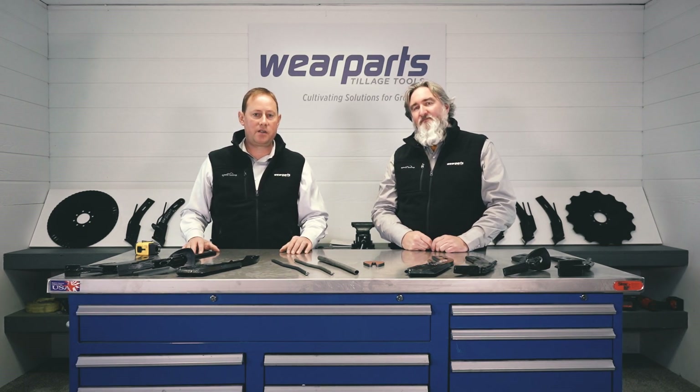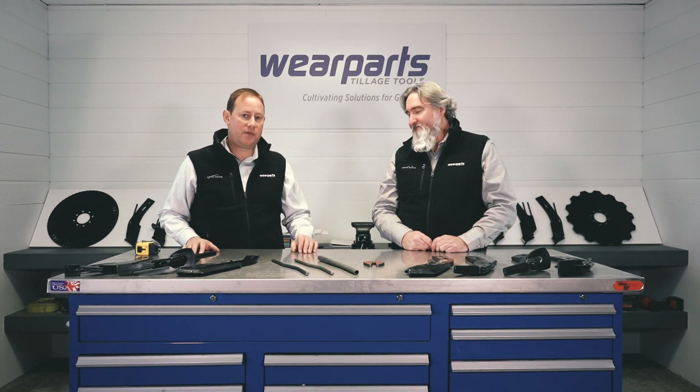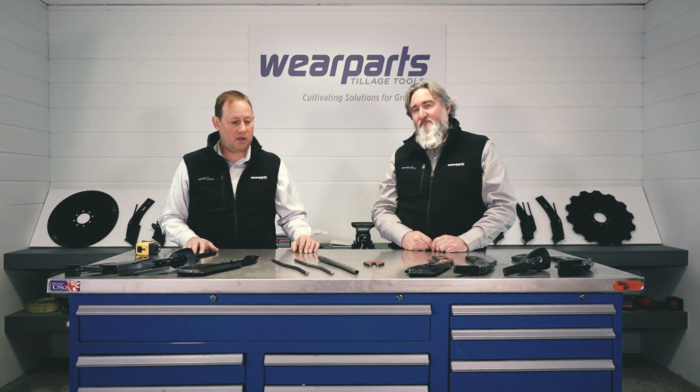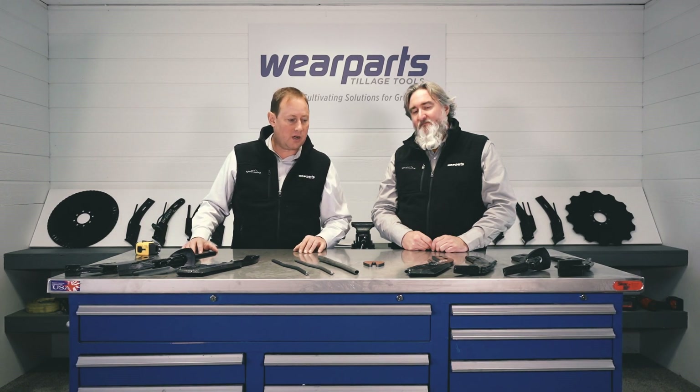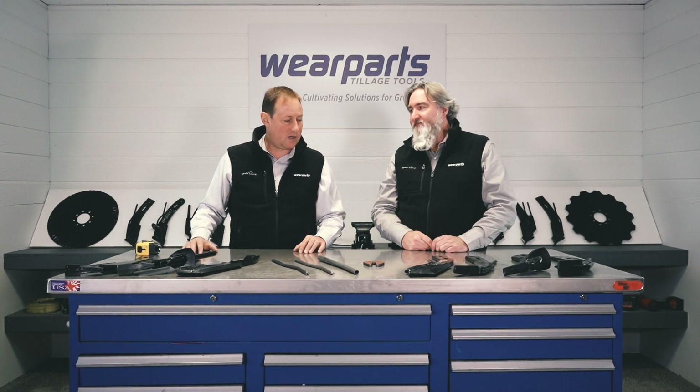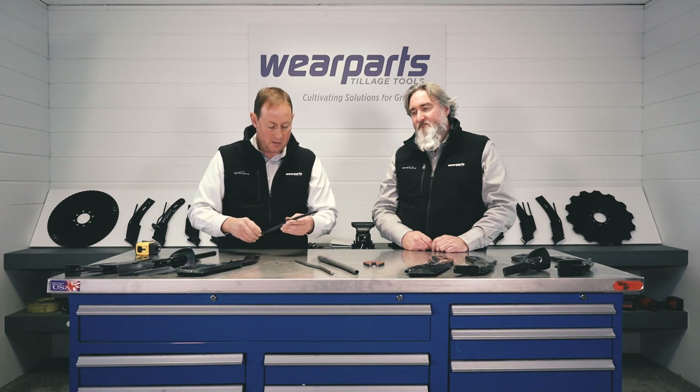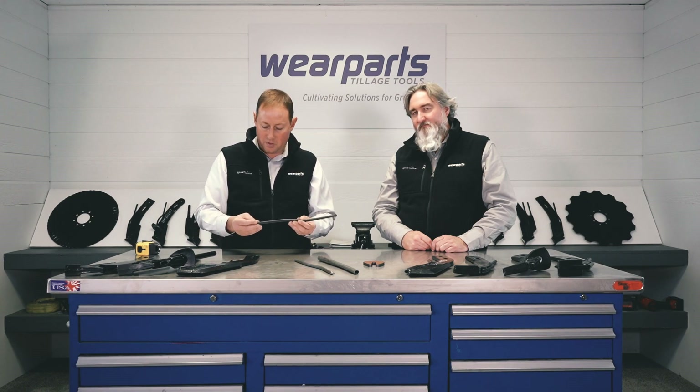Good morning, everyone. This is Mark with Wear Parts, and with me I've got Eric Derry from our Inside Sales Customer Care team. We've been going over fertilizer knives this morning. We do have some spare parts for them, and just wanted to go through them a little bit.